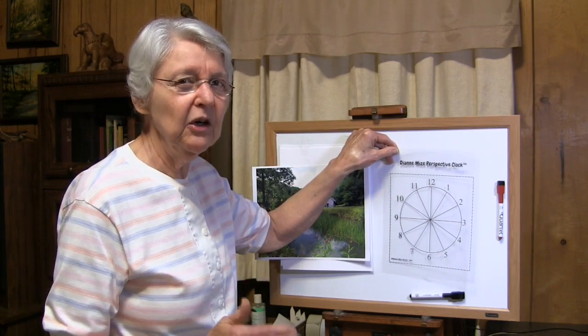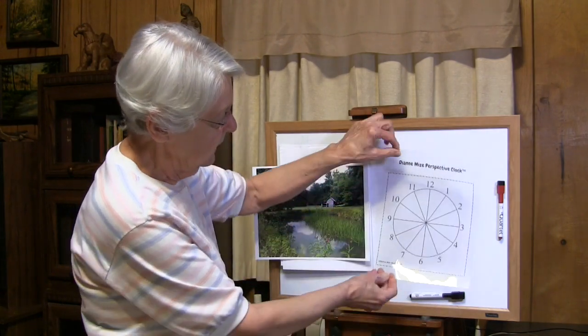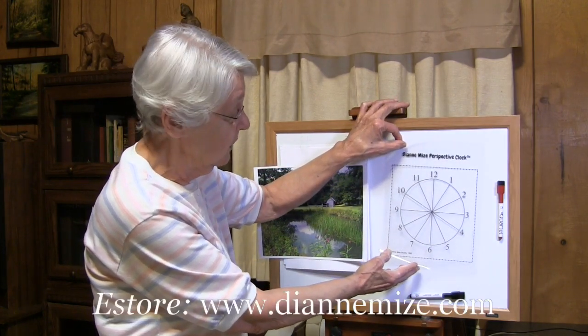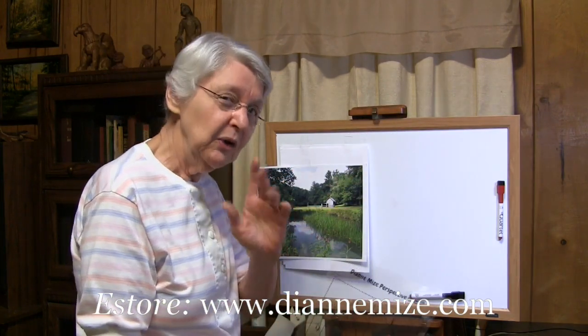Perspective means — I'm talking about linear perspective — how lines bend as they move into the distance. I've built this little clock and we have it available on our eStore site. It can download and print on transparency just like this.